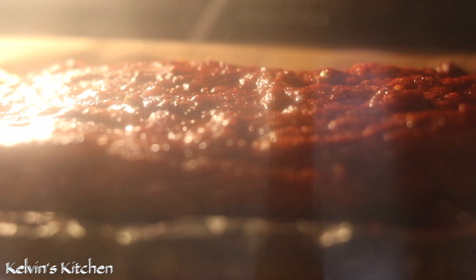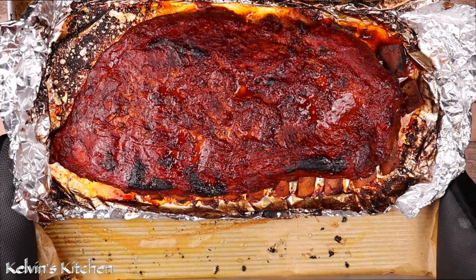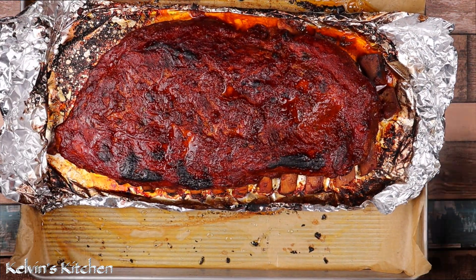Broil for about 5 to 10 minutes and keep an eye on them — you don't want them to burn. And if everything goes according to plan, your spicy Korean pork ribs should look like this.